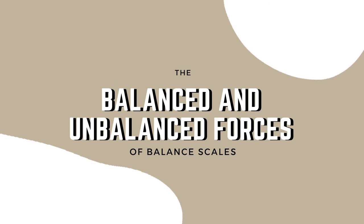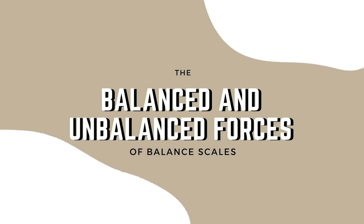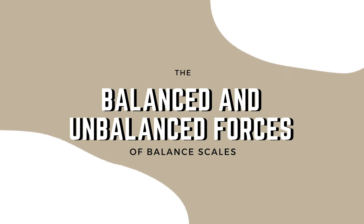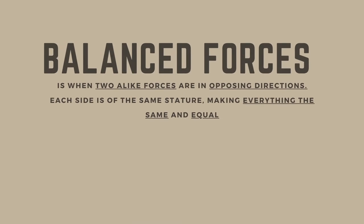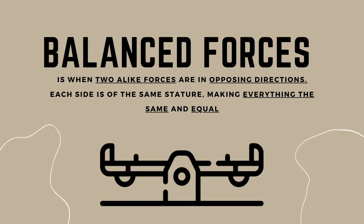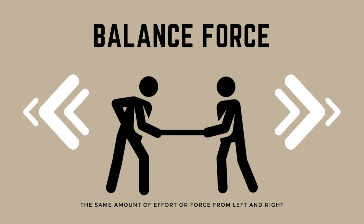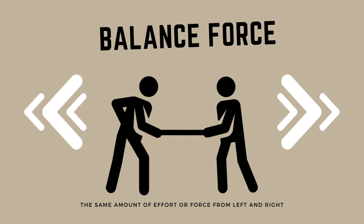Finally, we discuss the physics behind balance scales. In physics, we learned about balanced and unbalanced forces. A balanced force is when two alike forces are in opposing directions — each side is of the same stature, with the same amount of mass and the same amount of force, making everything equal. A perfect example of this would be a tug of war where both sides of the rope have the same number of players exerting the same amount of effort.